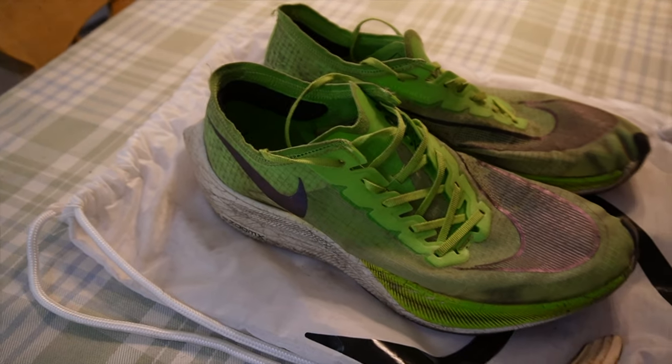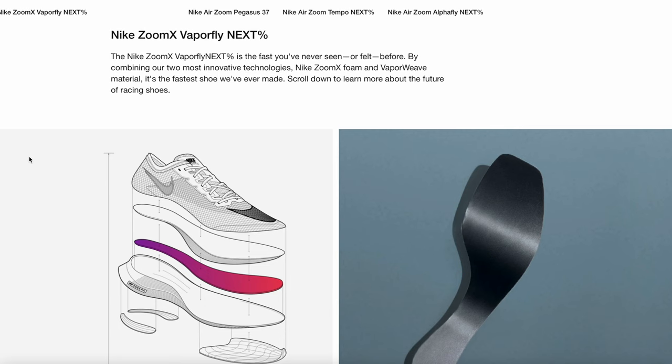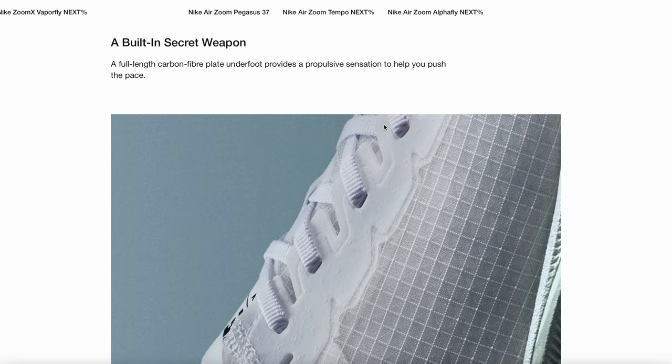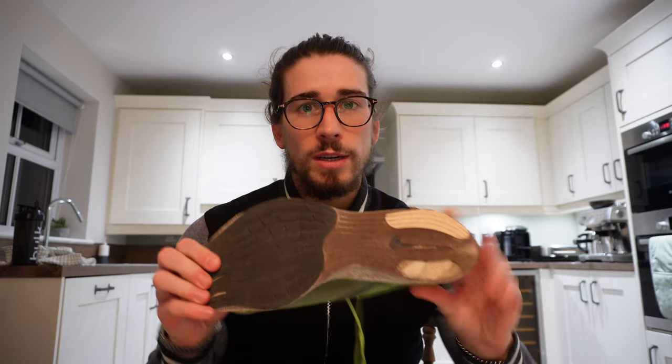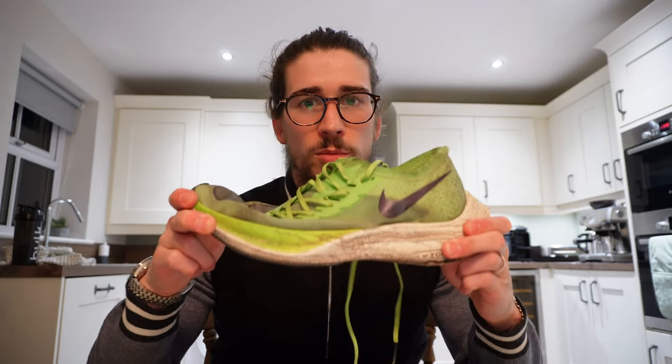If you can pick up a pair of these in the sale — they've brought out a version two as well — it's got the ZoomX foam, a full-length carbon plate, and the VaporWeave technology. Nike claim it's a built-in secret weapon. The full-length carbon plate runs the whole length of the shoe. Adidas have rods, like a rod system, but this is a full-length carbon plate. As you can see, there's not much give — it's quite firm.